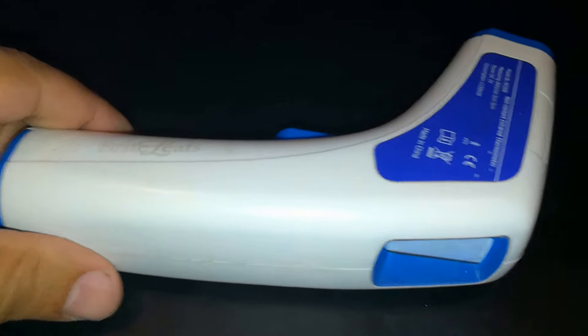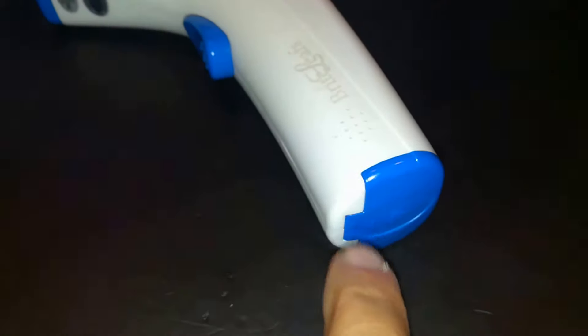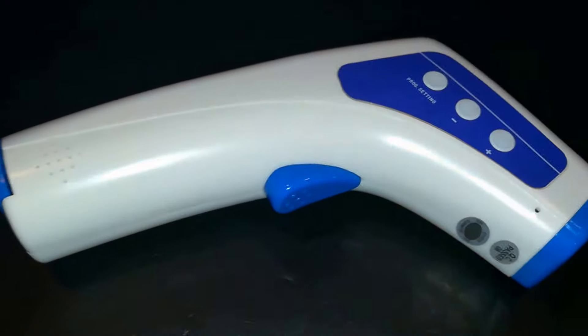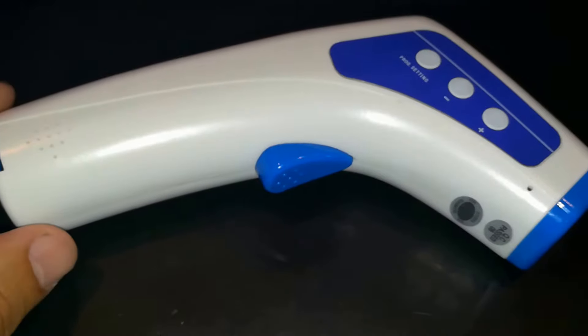And I've had this ever since. The kids play with it, it gets dropped. Even down here the little clip is broken but it seems to keep working. It's a really great thermometer for kids, adults, anybody. It just runs on two AA batteries.